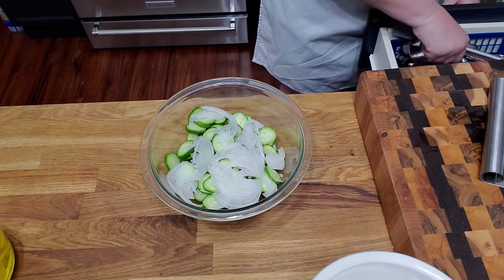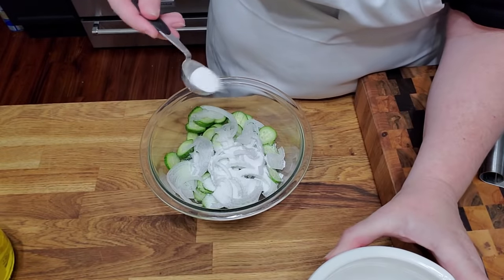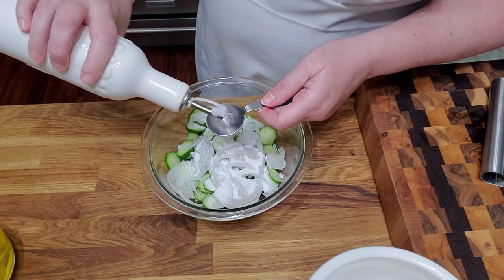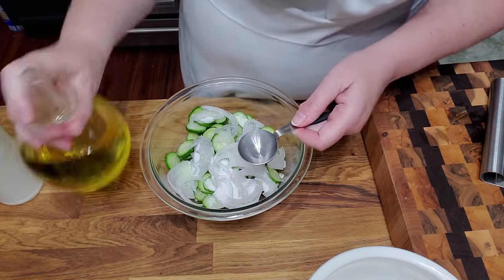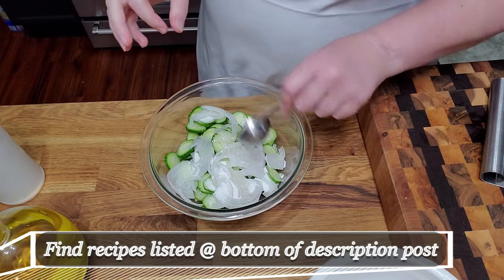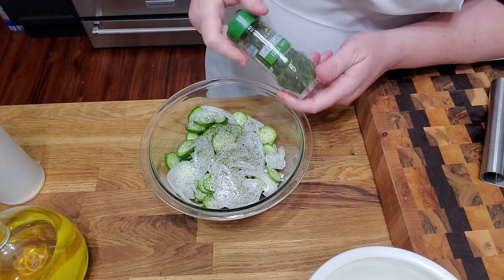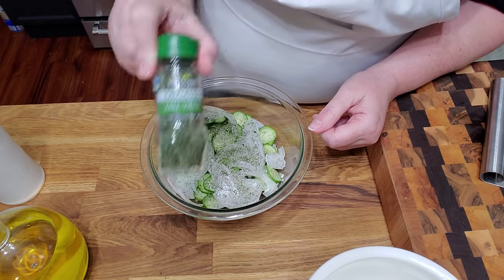We're going to add some sugar. There's probably at least two cups of cucumber in here, so we're going to put in a tablespoon of sugar. I'm going to put in a tablespoon of vinegar — this is just white vinegar. I like to sprinkle a little dill weed in mine. Now, if you don't have this spice, it's not required, so don't run to the grocery store. If you don't have it, just mix it up without it and it'll be fine. This is the organic McCormick dill weed. It's really, really good.